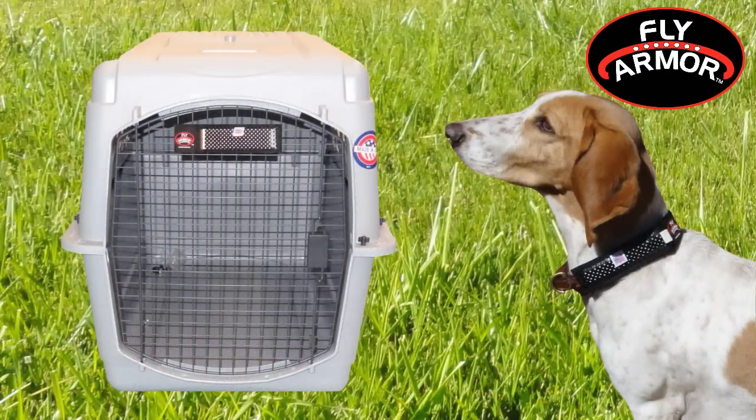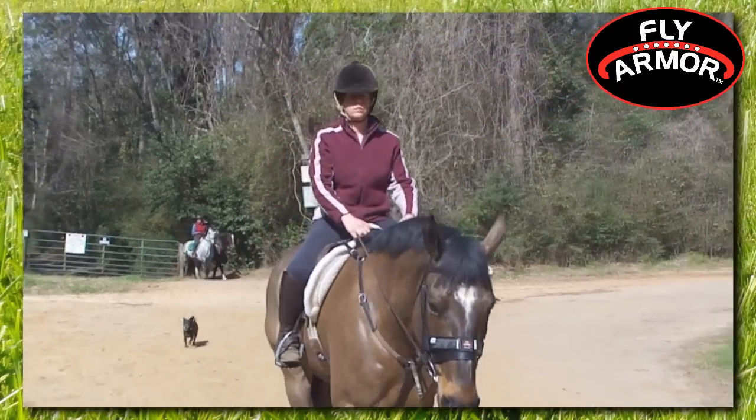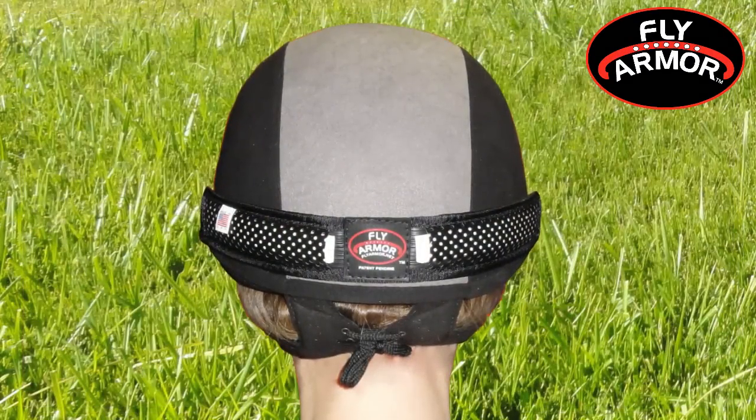FlyArmor dog collar and dog house bands are available to protect your pets, and riders are also free to enjoy a comfortable pest-free ride with the FlyArmor helmet band.